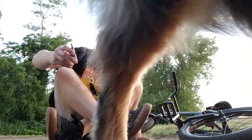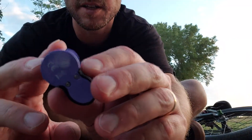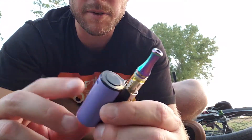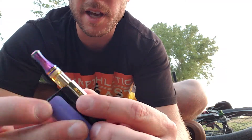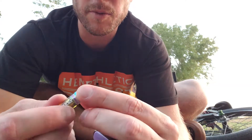You can see it's got a lot of weight to it. It looks like it's just got a little 18350 in it, and it's not removable — it's internal. Button on the top, magnetic connection.